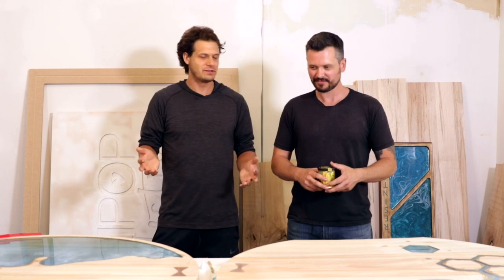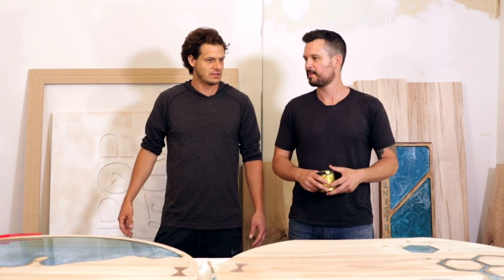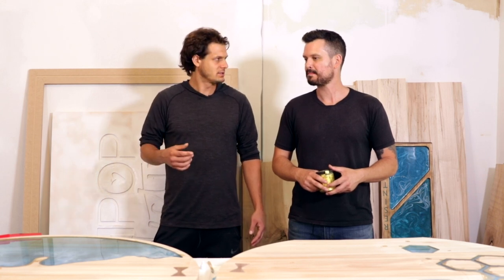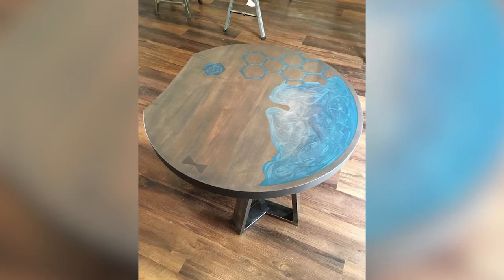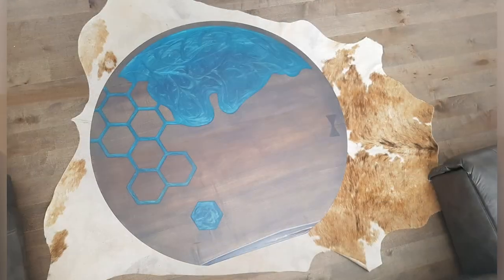Thank you for letting us into your new studio. It's such a cool place and it's nice to see all the different techniques you're using. When it's done, can you send us some photos? Absolutely — I really appreciate you guys coming here to check out my studio and pouring these tables with me.